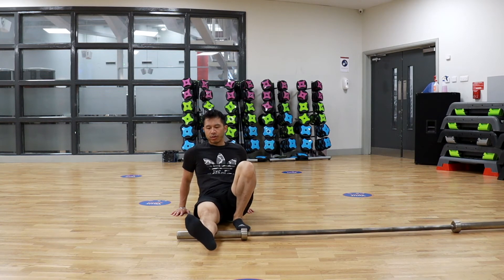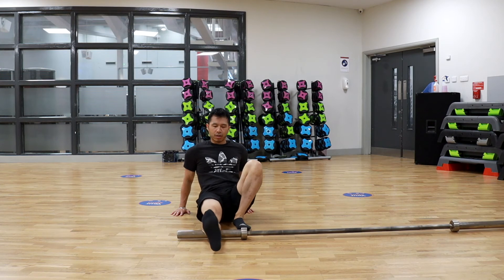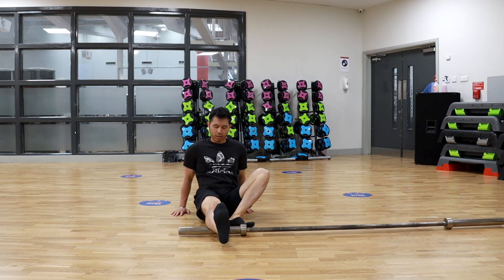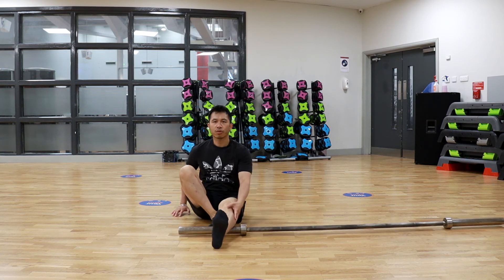Remember to rotate the foot out to get the outside of the calves, and rotate the foot inwards to get the inside of the calves. Once you're finished, switch over.